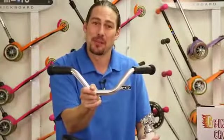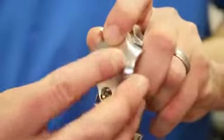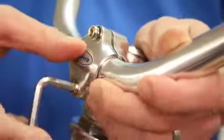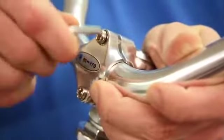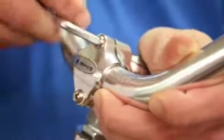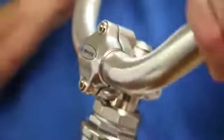First, let's attach the handlebar. To do so, loosen and remove both screws from the faceplate. Detach the faceplate and insert the handlebar into the cavity. Reattach the faceplate over the handlebar with both screws, tightening each screw in increments rather than one screw all at once. Adjust the handlebar as needed before you finish tightening the screws. Test the handlebar for rigidity before moving forward.